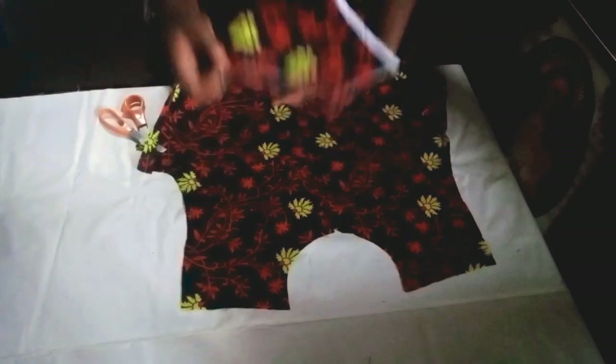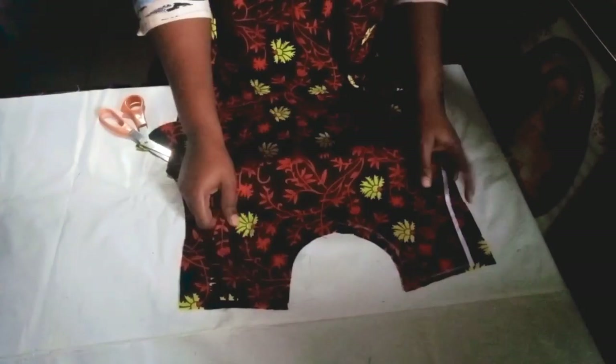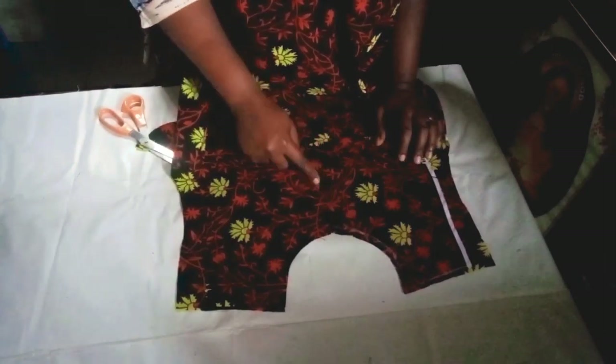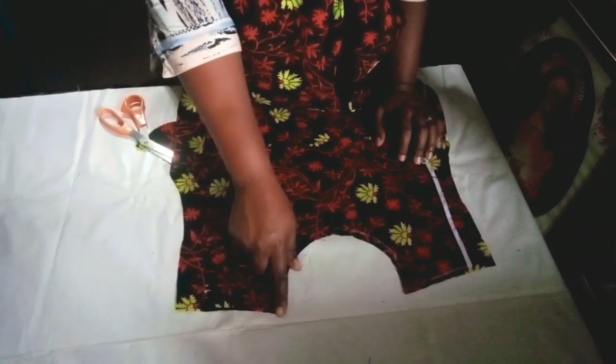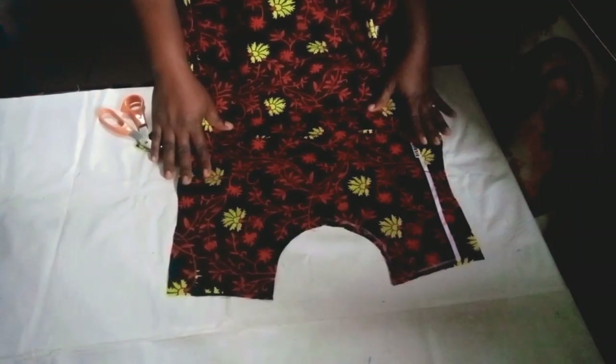I'll sew the facing toward the right face, then turn it inside to the back face. I'll place it and make my stitch toward the neckline, come down to the slit, then go back up again to that point. Then I'll flip it over to the back side.